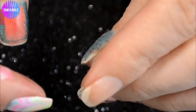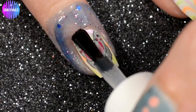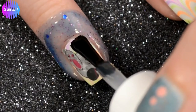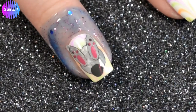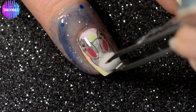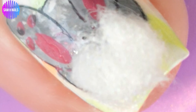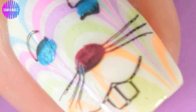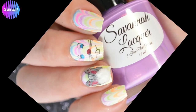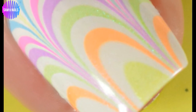For the fluffy little bunny tail, we are going to take a cotton round — pretty sure every nail lover has one. Take a small piece, curl it up in a little ball between your fingers, topcoat your nail, and then place that little tiny cotton ball right on your bunny's behind. Once you remove the liquid latex, this is the finished nail — I actually wore this for two whole days with the cotton tail, and I was really surprised!